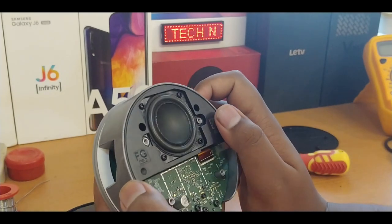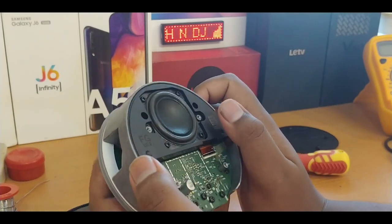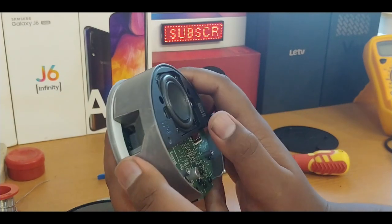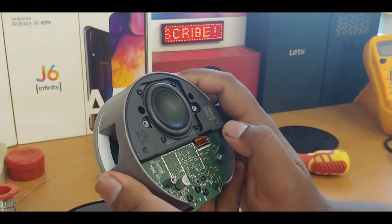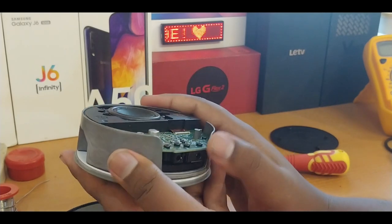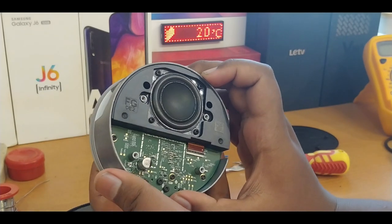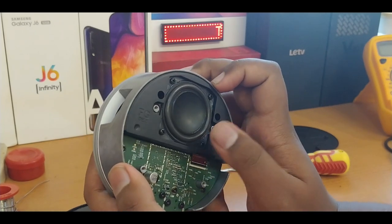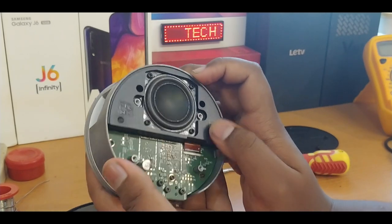And here is the beast — the woofer! It's really looking good, but the bass is not as expected. I expected more bass, but it's really lower compared to what I hoped. It's okay though — the loudness makes up for it. The loudness is really great, but the bass is not as much as I expected.